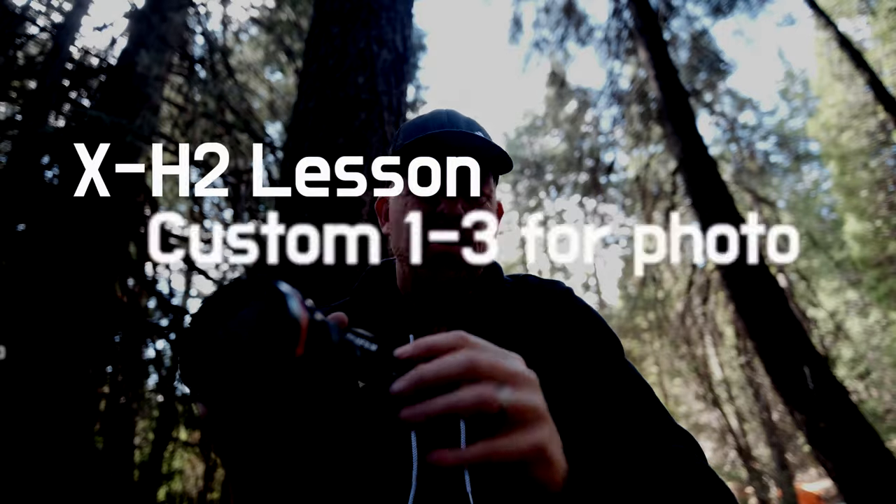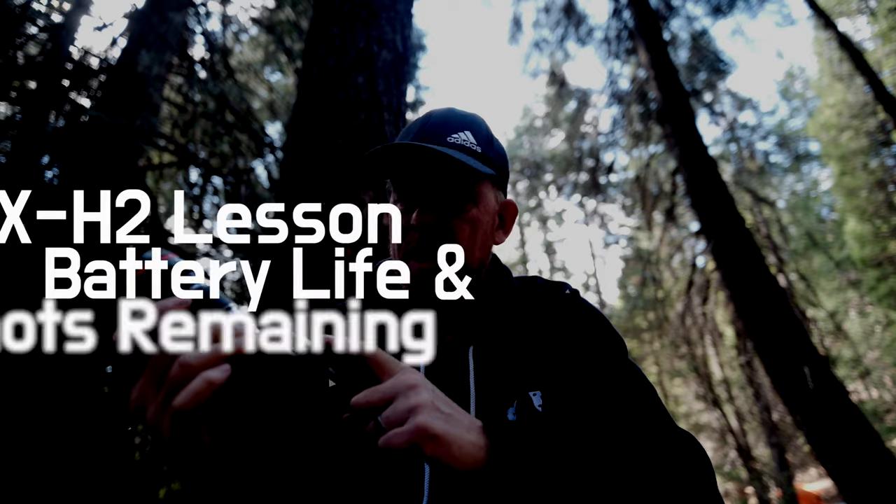I'll put a link below to his channel. So I have those two film recipes plus Nostalgic Neg on C1 through C3 as photo settings, and C5 through C7 for video settings — still dialing those in, but I've put both cameras on the same setup. It's nice to switch between them and have the settings right. I also like seeing battery life and shots remaining on the top LCD when the camera is off. Those shared features — the top LCD and the custom settings — I use and love.